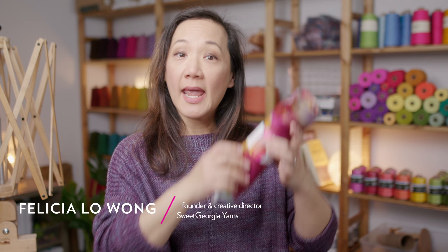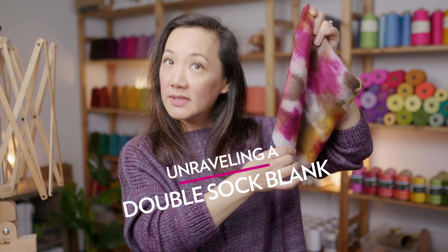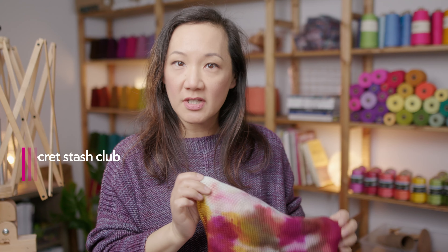Hey there, I'm Felicia Lowe from Sweet Georgia, and today I want to show you how to prepare a hand-dyed double sock blank for knitting, crocheting, weaving, or however you want to use your yarn. This sock blank that I'm holding is actually a limited edition colorway that we created for our Sweet Georgia Secret Stash Club, which is our monthly hand-dyed yarn club that you can join at any time.